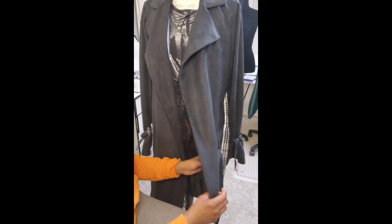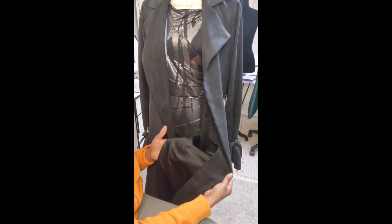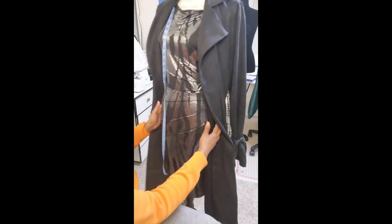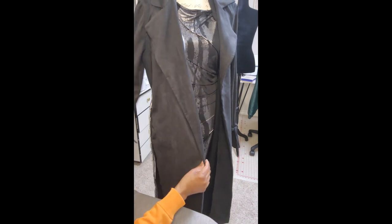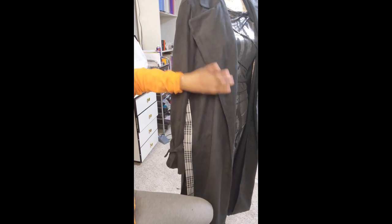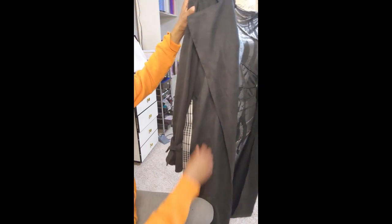It's not lined, but the fabric I used is like a faux suede and it kind of looks like it has a lining, but it really doesn't. This is a dress that I sold a long time ago — I wonder if I can still fit it, laugh out loud. I had to use interfacing inside of this.